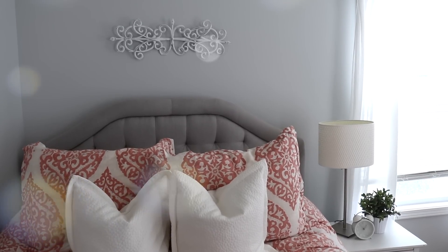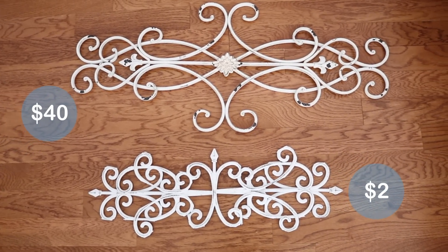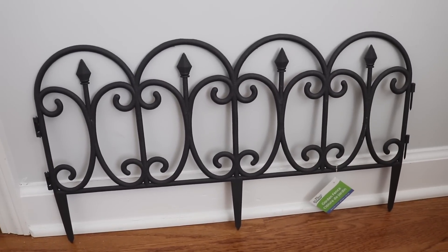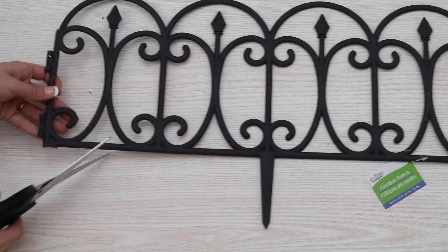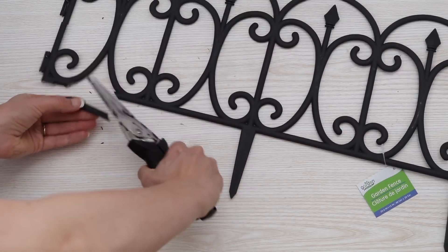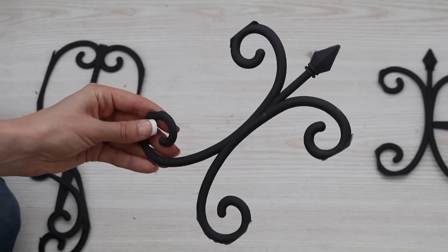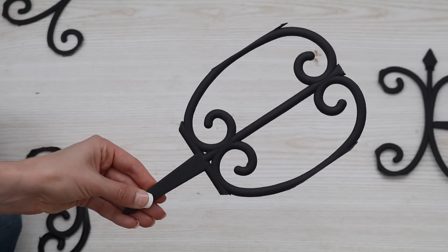First up, I'll show you how to make a beautiful wall display that looks exactly like wrought iron, and the savings are huge. To make this project you'll need two fencing pieces from the garden section at Dollar Tree. You'll need to cut these down — they cut super easily with just a standard pair of scissors. You'll need four C-shaped pieces, three double C shapes with an arrow in the middle, and two oval pieces. Make sure that you leave the stake attached.